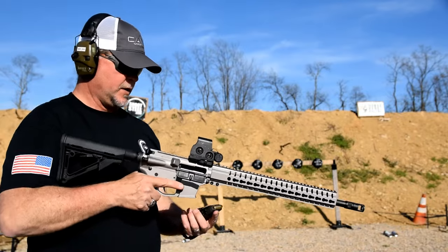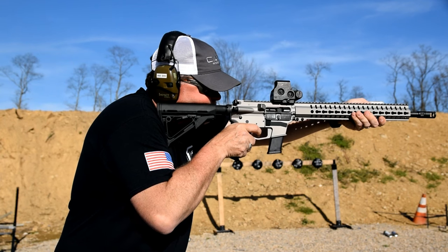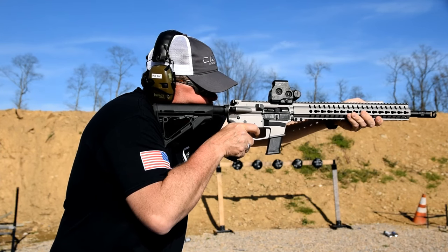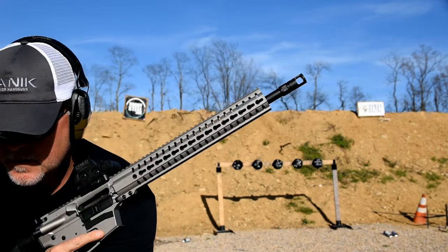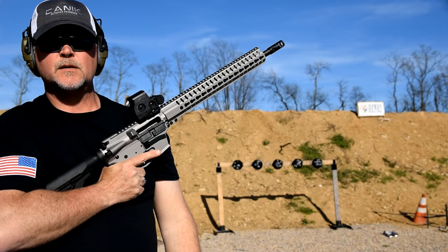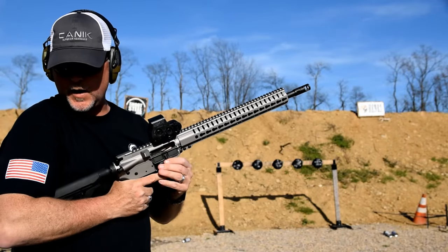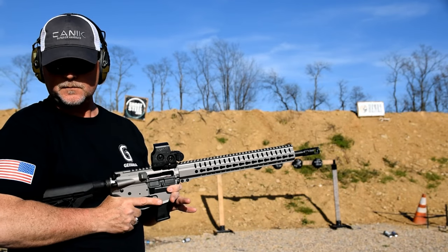Let's see what the Remington UMC feels like. There were only about three that went weird, but for the most part they were pretty consistent too on the Remington. They're all running pretty good — no issues at all. We're going to wind it up with some PPU, which should probably be our lowest quality stuff, so we'll see.